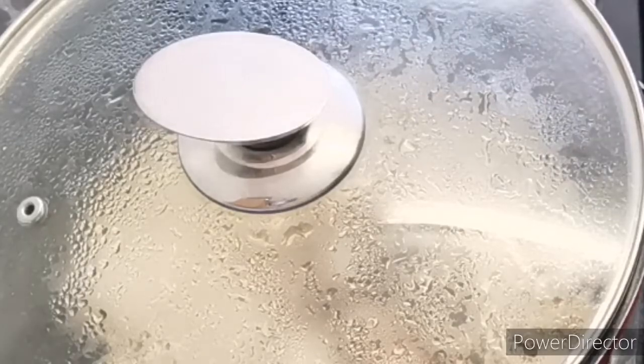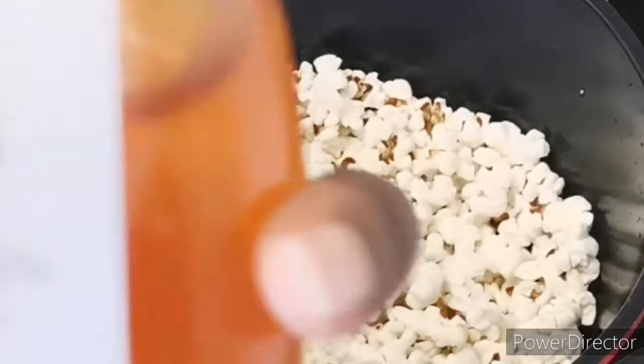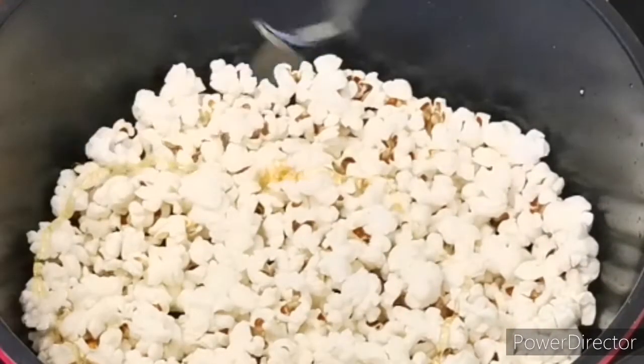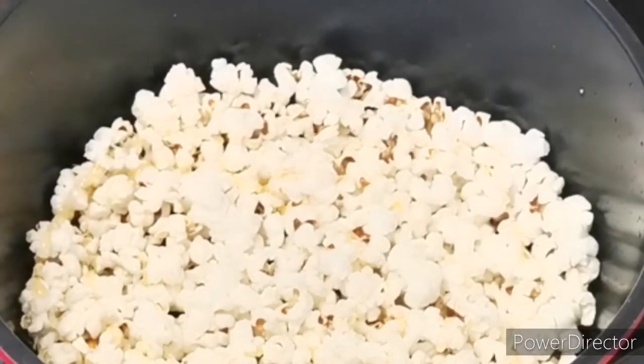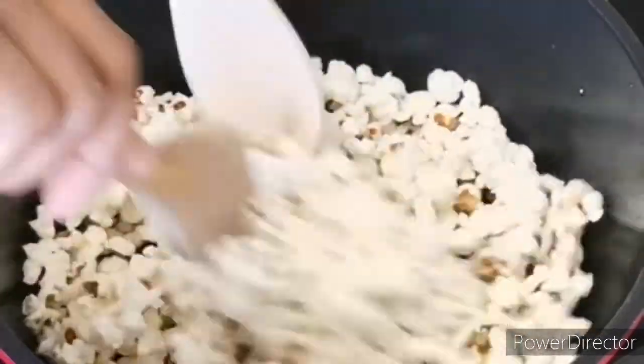You can see me adding honey to it as well. I'll stir it, and yeah, our honey popcorn is ready to be served. It's a snack for you to enjoy.